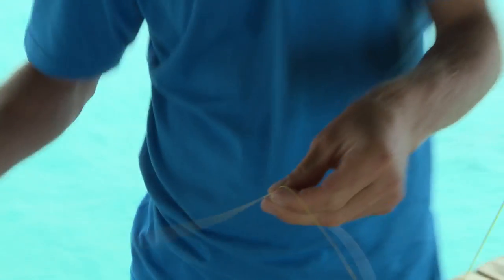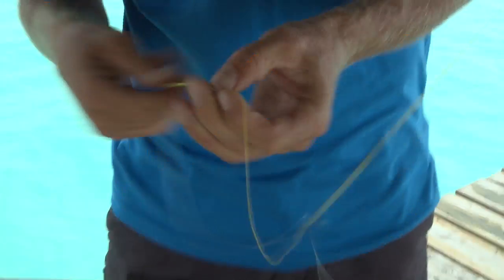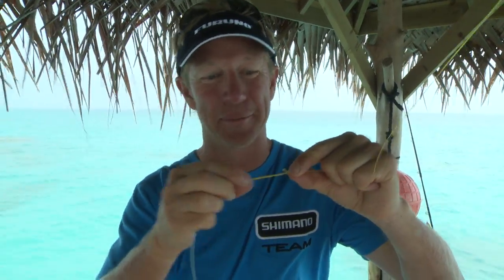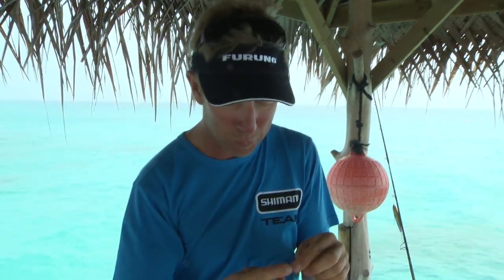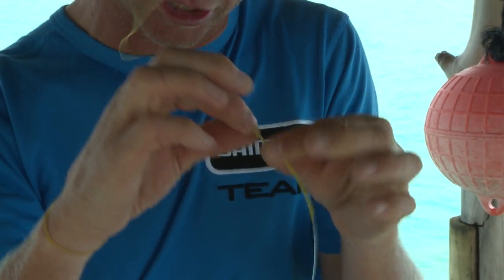Now I can trim this all off leaving just a tiny tag end. That there is a completed, ready-to-fish PR knot — an extremely strong knot with a very slim profile. But if you want to make it just that little bit extra slick, there is something else you can do: you could put a little bit of knot sense UV glue on there to smooth out that knot connection.